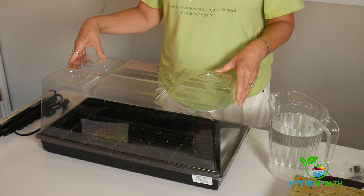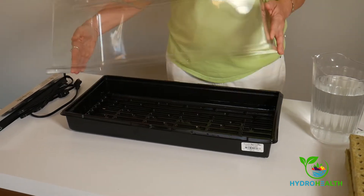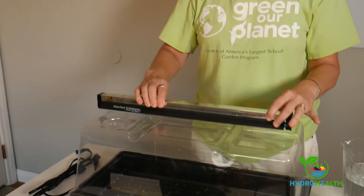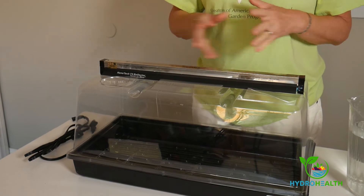You received a Super Sprouter seed germination kit. The kit contains a tray, a humidity dome, and a T5 grow light. This is where you will start your seeds and where they'll spend their first week or two as they grow into seedlings that can go into your hydroponic systems.